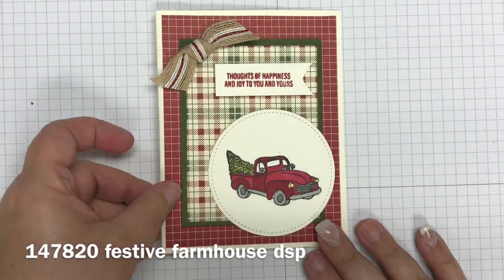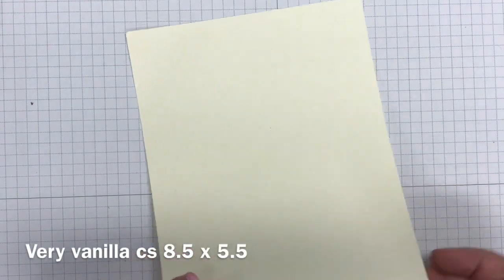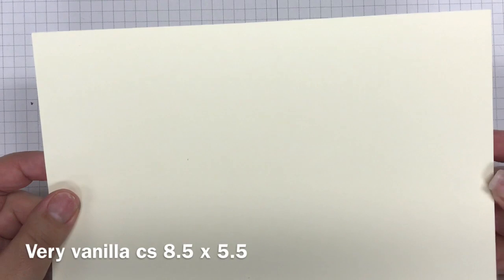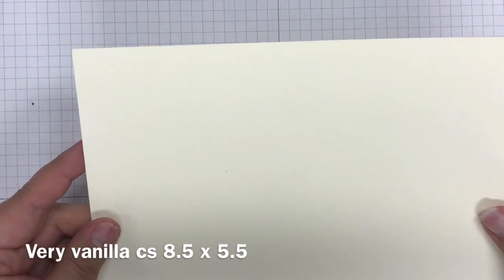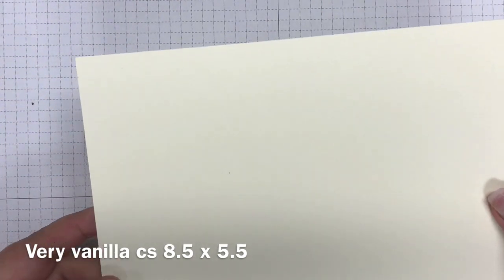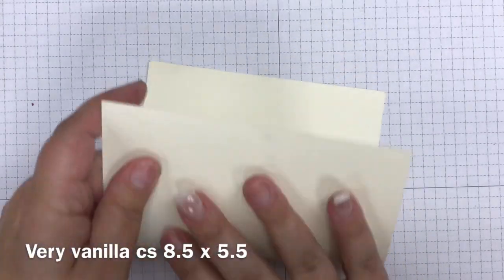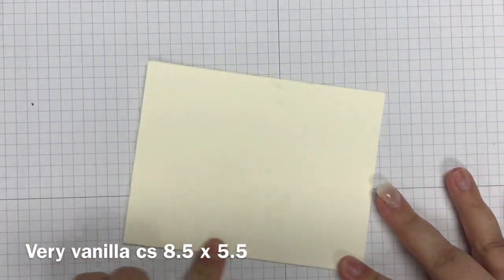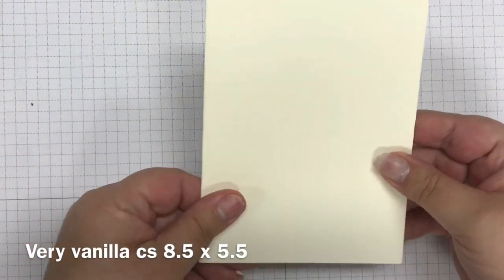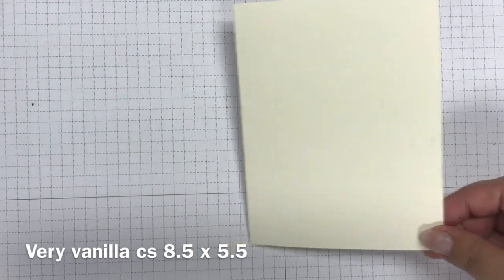With that, let's go ahead and get started. My card base is a Very Vanilla piece of cardstock cut five and a half by eight and a half. For this card I chose to use the thick Whisper White. I like to use the thick Whisper White or Very Vanilla for card bases — they make a better, thicker base. You can fold it in half or score it at four and a quarter to get a nice crisp fold.